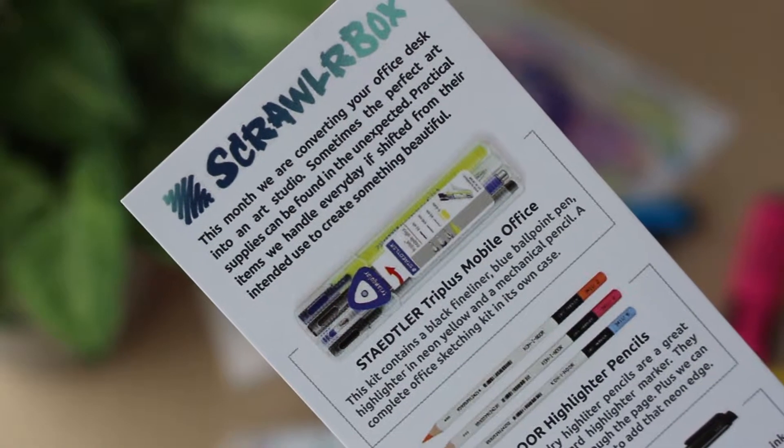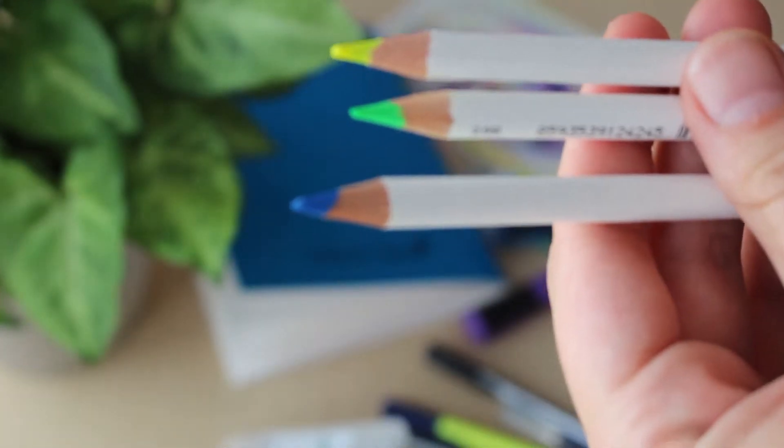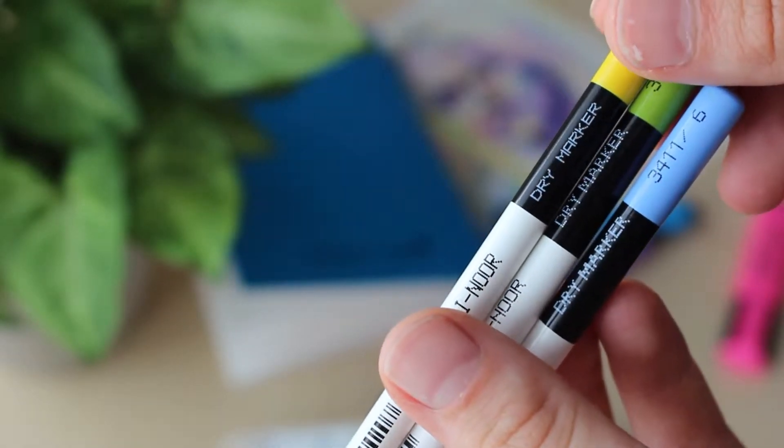Thank you so so much. There's a card here which explains a ton more than me rambling about it, but I'm still gonna ramble because that's way cooler. So first, it's this dry marker — it's a color pencil in blue, so I guess they're new colors which I've never used before, so I'm excited to try this out.